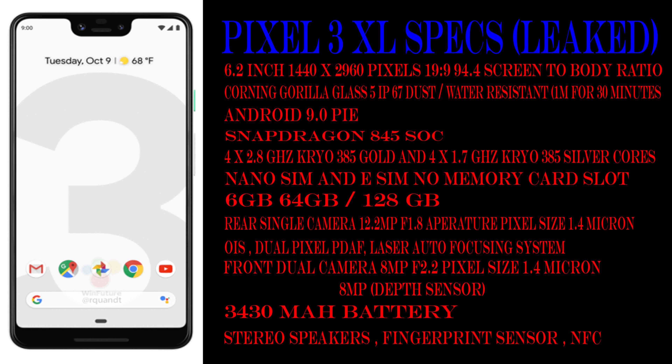It has IP67 dust and water resistance and comes with Android 9.0 Pie out of the box. It has the Snapdragon 845 processor with the Adreno 630 GPU — four 2.8 GHz Kryo 385 Gold cores and four 1.7 GHz Kryo 385 Silver cores. There is no memory card slot, and nano SIM plus eSIM support is available.